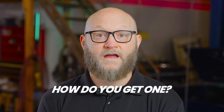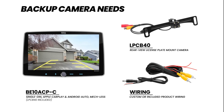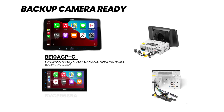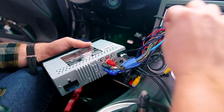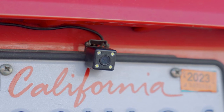So how do you get one? You'll need a backup camera, some wiring, and a way to display the video feed. Some radios are backup camera ready, meaning they already have the necessary connections and capabilities. If yours doesn't, you can get a separate screen dedicated for the camera, or upgrade the head unit. Camera mounting options include small unobtrusive brackets and license plate mounts.